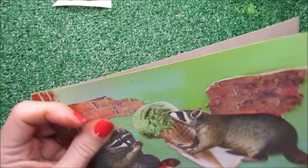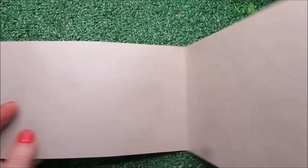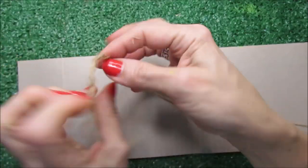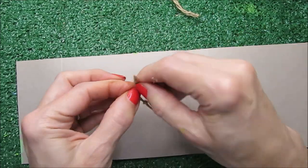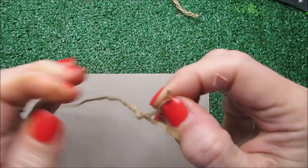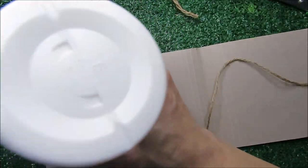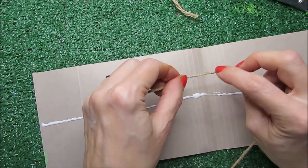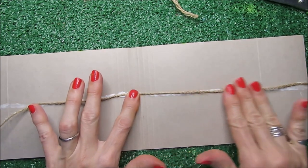This will be the cover for my project, and then I have the inner part and the back part. For the inner part, I'm going to use this cord and thread with a little knot on every end. This is going to be the closure for the booklet. I fold it in half to find the center, place the center here, and run one side to the left and one side to the right.